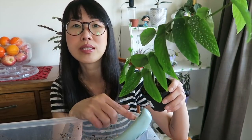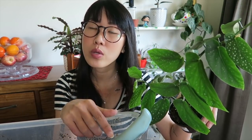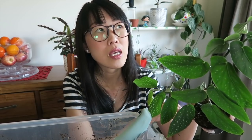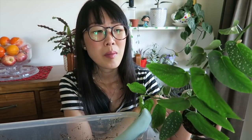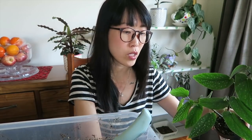I water her once in a while. During summer I water her about once a week, and during winter I stopped watering as frequently — maybe once every two to three weeks. I know it sounds awful but it works.